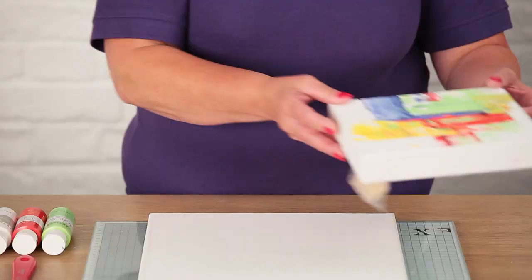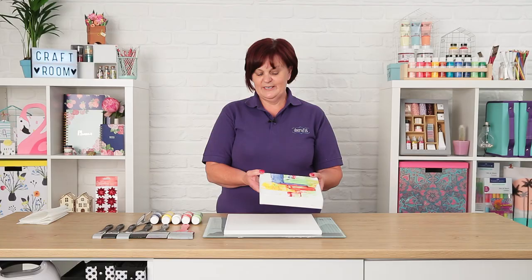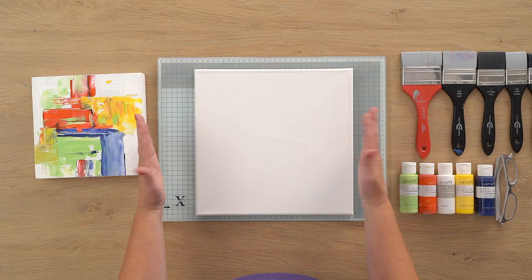Hi, I'm Joey and I'm an ambassador for Do Crafts. Today I'm going to be demonstrating how to make this simple canvas using the artist acrylic paint.